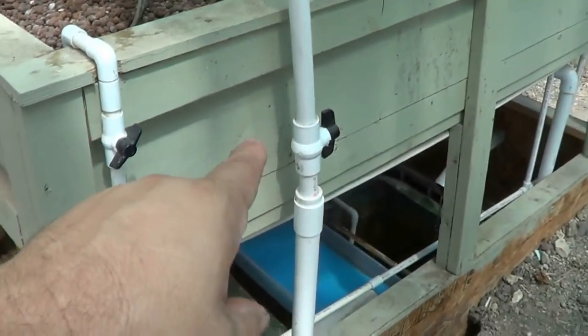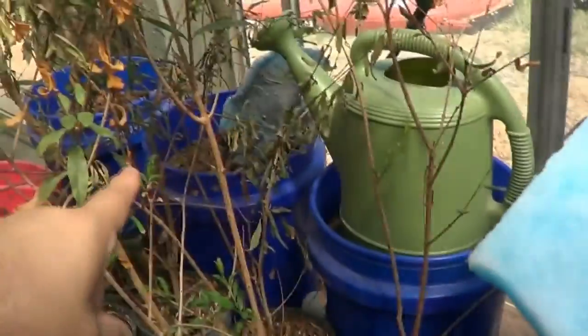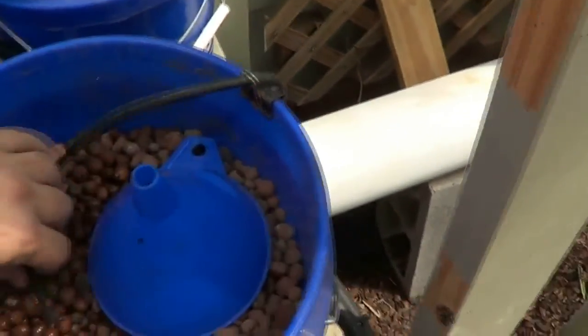The water comes up — it's an inch and a half, comes to the valve, goes down to one inch, goes up, tees off that way. Come over here — you can see it comes down here and separates for all these blue buckets. It's just a little dutch bucket system — water comes out of there.